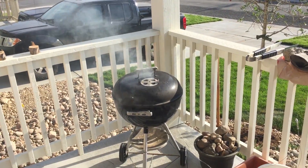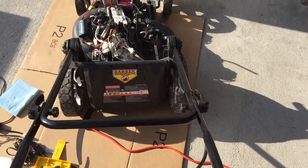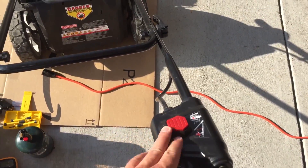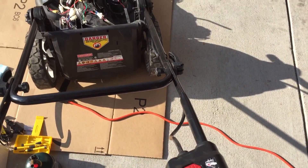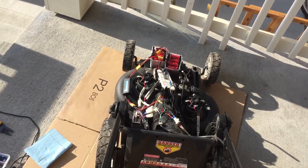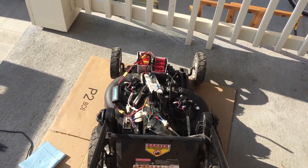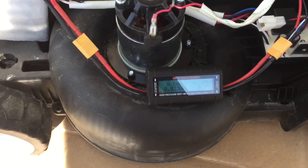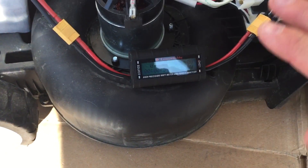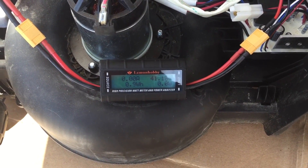All right, that thing's chooching along. We jumped to 36 volts on the motor. All right, so that was 10 amps — quite a jump.